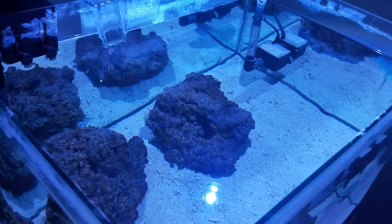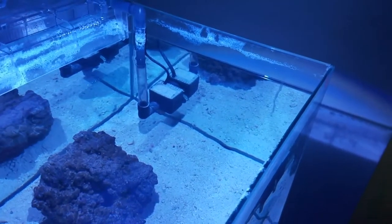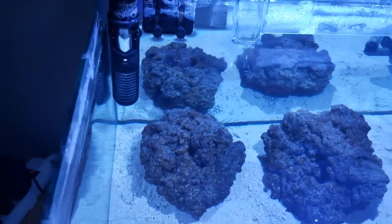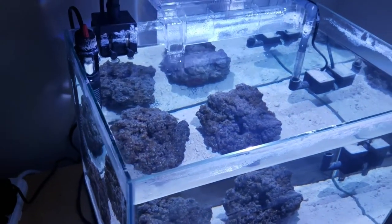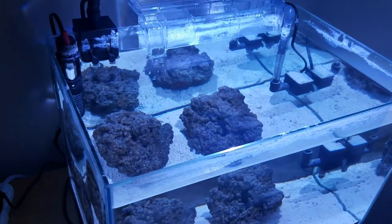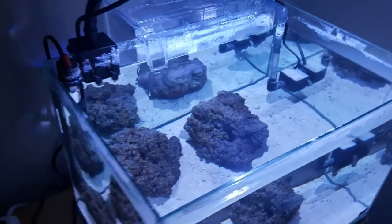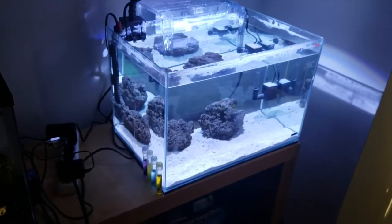That's basically where we're at. I've noticed a lot of evaporation in the one week since I left, so I'm going to be getting a custom-made lid done up for this once I've determined the final layout of the tank. Once it gets on its final piece of furniture, I'll go ahead and put a custom lid on it. One thing I do have to pay attention to on this aquarium is the evaporation since the top is open.